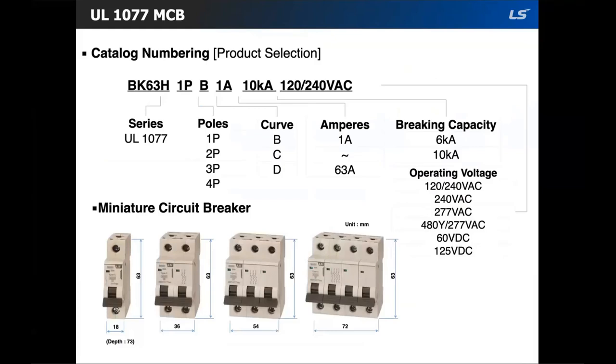Here is the catalog numbering system for the MCB. The system shows the product code name, number of poles, trip curve, current, breaking capacity, and voltage class. These are dual rated voltage-wise — AC and DC. UL 1077 is represented by H, while UL 489 would be HU. Both MCBs start with BK63.